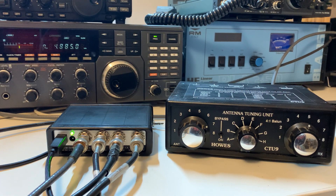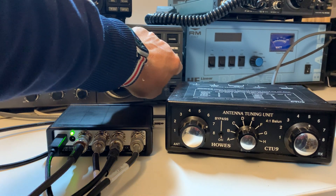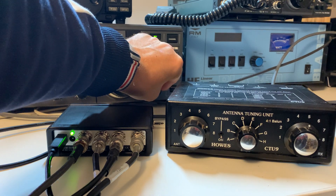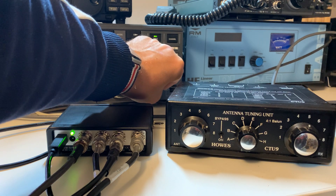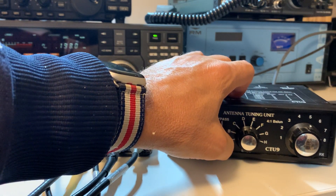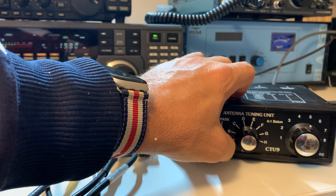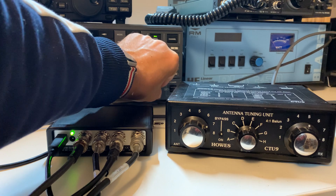So there you go — it works pretty well actually. It's only good down to 500 kilohertz, so it doesn't allow you to match anything on longwave. But as an example, if I go to longwave there's nothing, or very little, because it's not matched at all. Handily, it's got a bypass switch which allows you to just use the antenna bare.